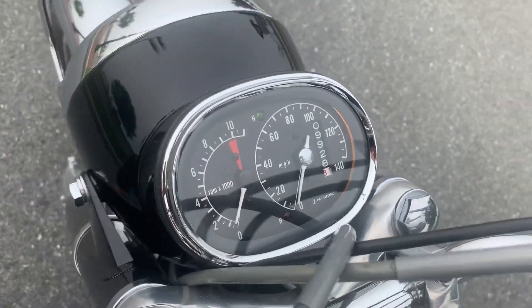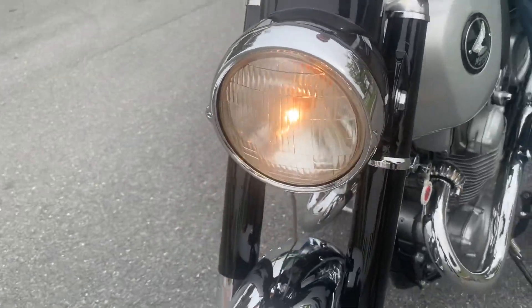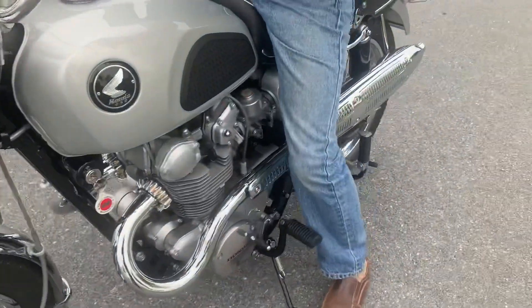Horn works. The high and low beam is working correctly. You'll also see that the brake light in the back is working.